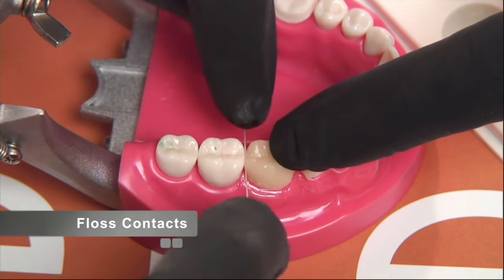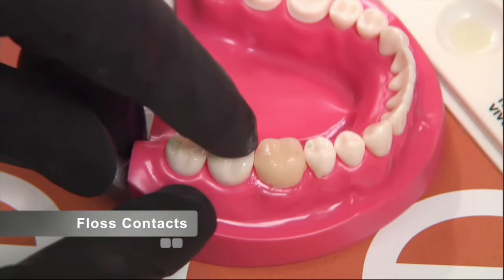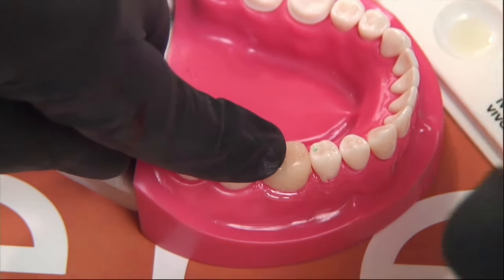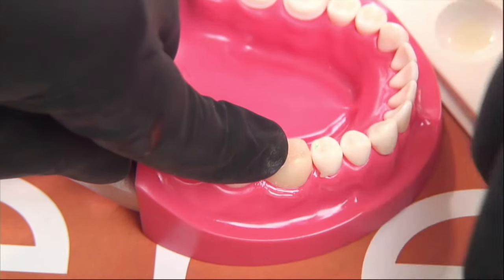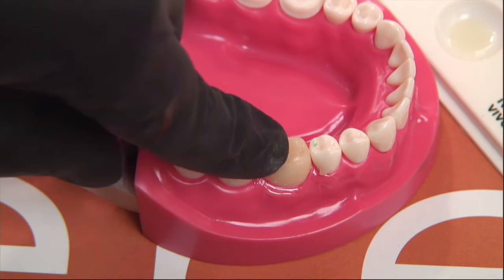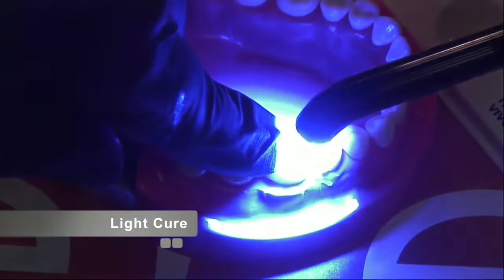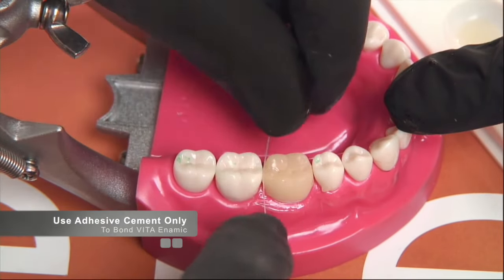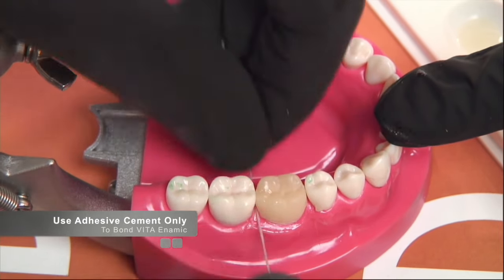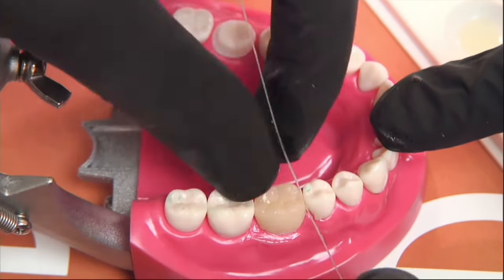We're going to floss the distal contact while holding the restoration down, then floss the mesial contact. Once you hold that restoration down, try not to let go — you don't want the restoration to unseat. Once excess cement is cleared off, we do the light cure. With that light cure the restoration is complete. We can now verify that contacts are open, and the process is no different than cementing any other material.